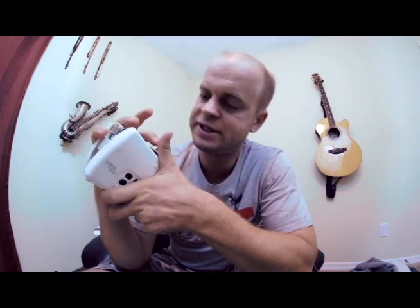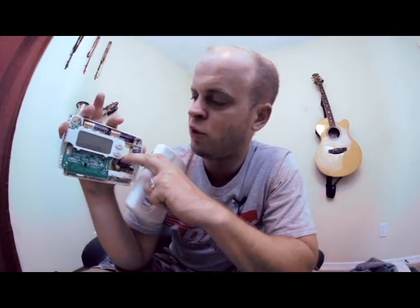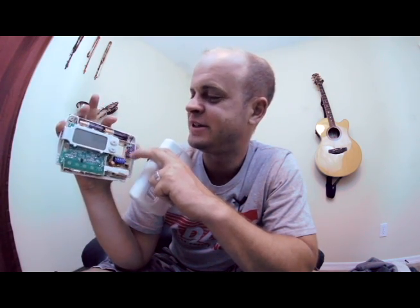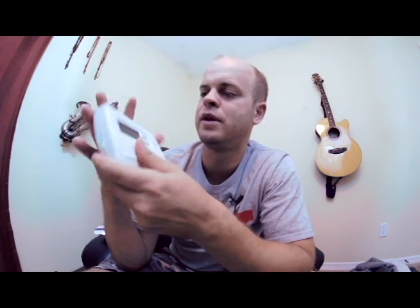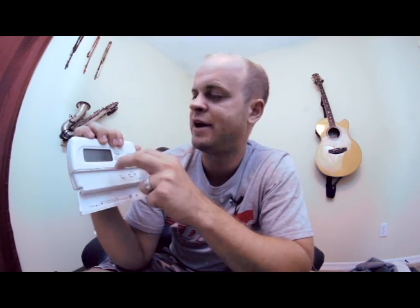We went ahead and put the wires in as well, because we need the wires in to access it. We'll put this plate back on, and once you turn the batteries on, it'll turn on and you can set it up how you want. That is the basics of a thermostat — how to install it and what the different letters mean. When I first started out I was confused too, but it's pretty simple once you understand it. That's our video on thermostats — stay tuned for more videos.